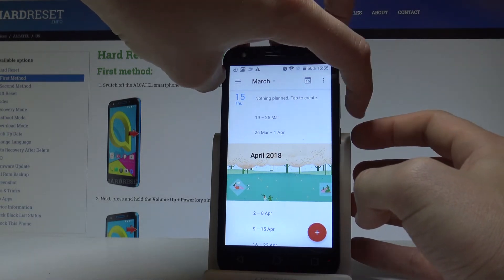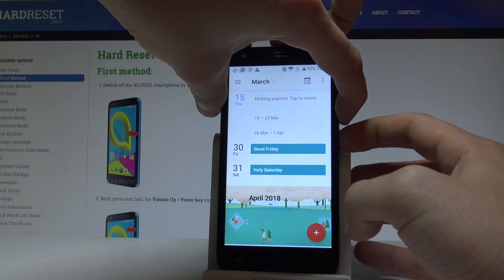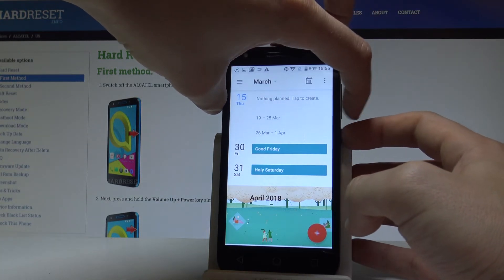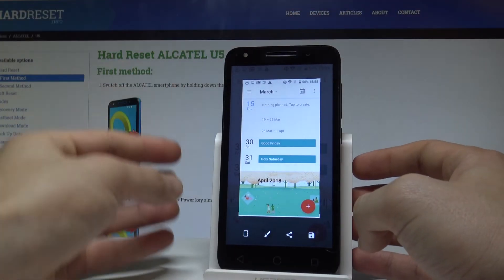The combination is the power key and volume down. Let's hold down these two keys together. As you can see, the device just took a screenshot, so let me do it again. Let's hold down for about 1-2 seconds these two keys — volume down and power key — then release both keys to capture the screen.